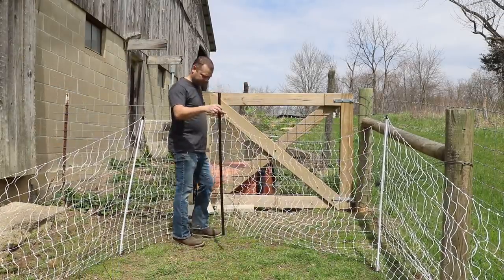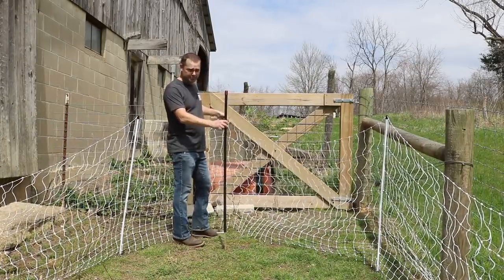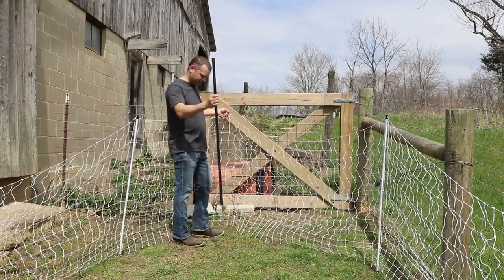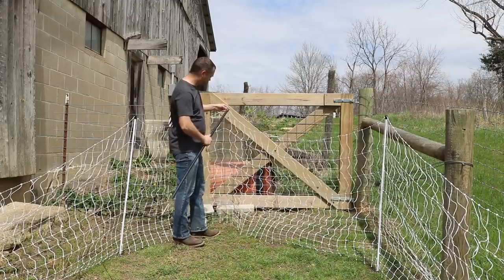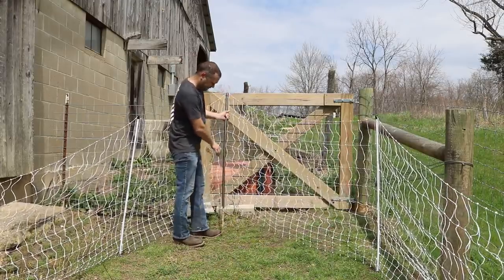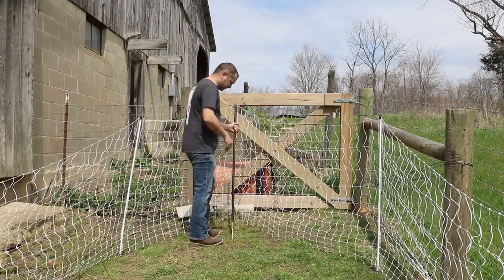This here is one of Premier One's fiber tough fence posts. If you order the net kit it ends up giving you four of these posts. It's got a slot on the top where you can put the top of the netting in it, and you can use it to help support and take sags out of the netting.